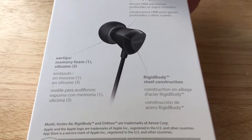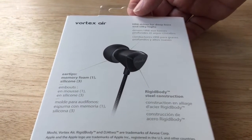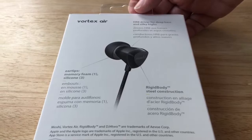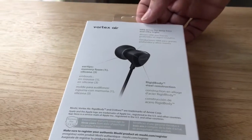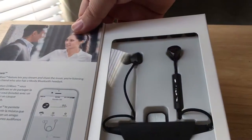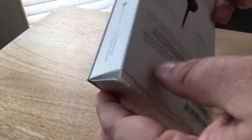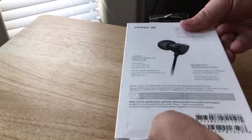And then you have memory foam silicone ear inserts, and you have a nice driver for deep bass, because sometimes you're missing the deep bass with these. And there is an app to download for use with this headphone pair.